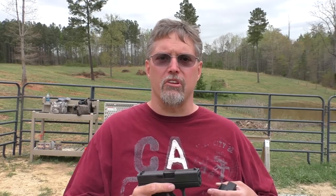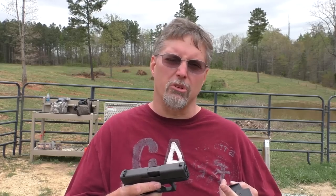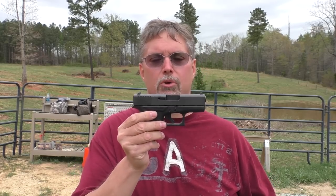They kind of jumped around in my hands, they were hard to control. If I had to do something at short range, they would have worked — I'm not knocking them, they do what they're designed to do. But because they were sort of uncomfortable to shoot, I didn't practice the way you really should. Not the case with the Glock 43.